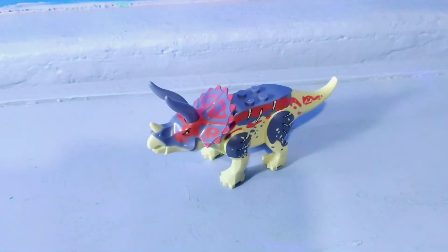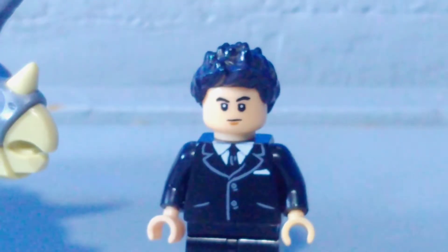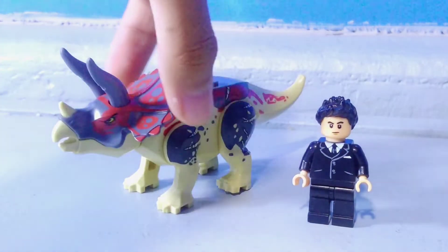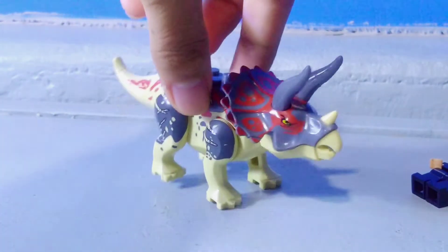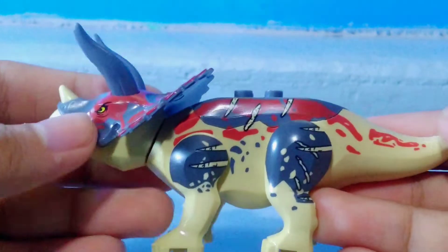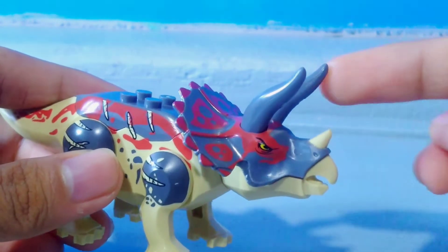And here we have a Juvenile Lasutoceratops. Now it's time to compare it next to my cousin's LEGO minifigure. I have nothing much to say here since I've been getting a lot of Juvenile Triceratopses before, though the printing and the coloration is actually pretty nice and detailed. It came from the bigger model or the original size of the Lasutoceratops that LEGO made months ago, but this looks perfect.